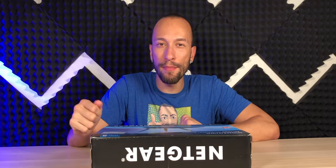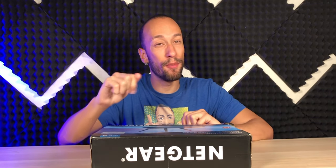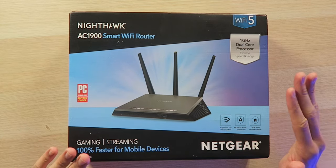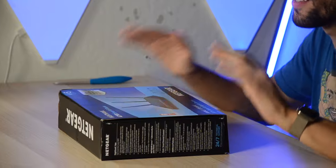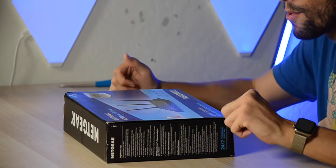Just like all the recent Netgear routers, they support the Nighthawk app, which allows you to set up the router in about 5 minutes just by plugging it into your modem, going through the app on your phone, and being ready to go just like that. It supports Netgear Armor cybersecurity to keep you safe online, although that does require a monthly subscription fee. We have Circle Smart Parental Controls to keep the young ones protected online. It has a USB 2.0 port so you can plug in a printer or a hard drive to share it on your network.